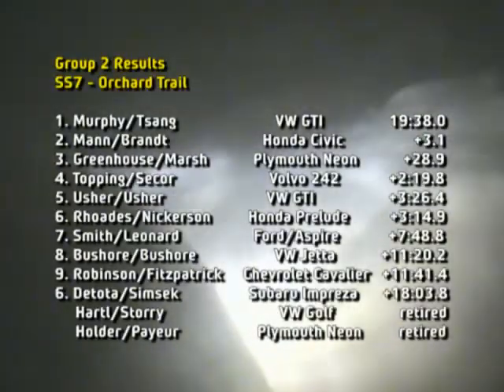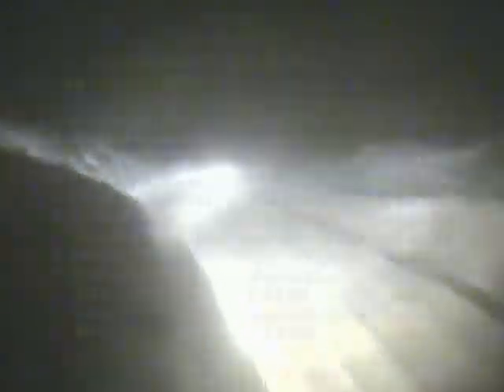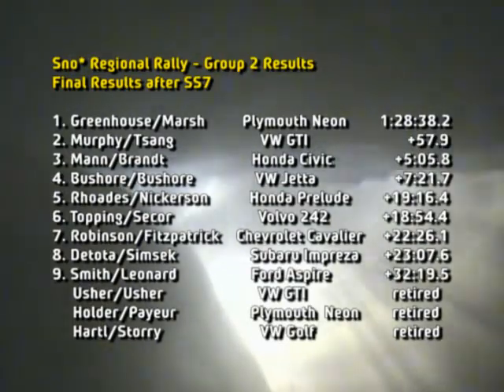70, left 6. Kinks. Kinks, right 50, left 4 minus off camber. Right 4 minus into left 4 plus. Stay left over small crest 70. Right 6, tightens 5, off camber. Left 6, 70. Caution, jump 40, left 3 late.